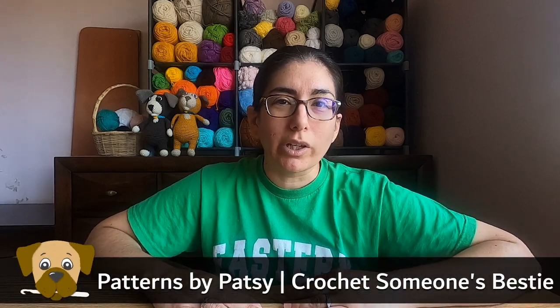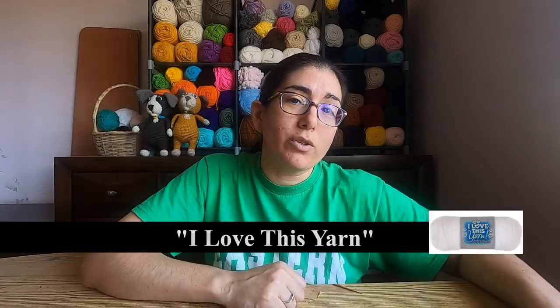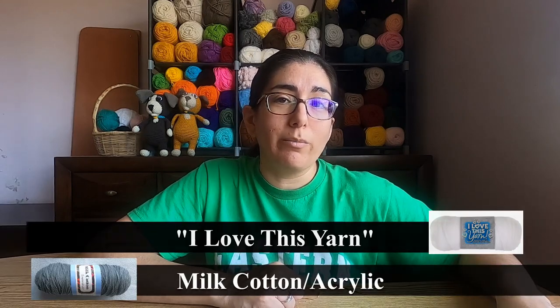Don't you get annoyed with videos that take forever to get to the point? Hopefully I'm not one of those people. In today's video, I'm going to show you how to crochet the arms for my elephant lovey. The yarns I'm using are listed in the description and you can also find a list of the tools I'm using there too.